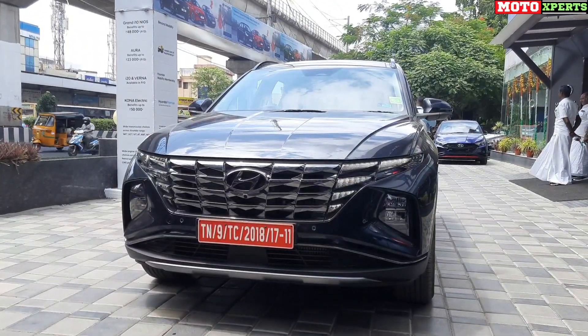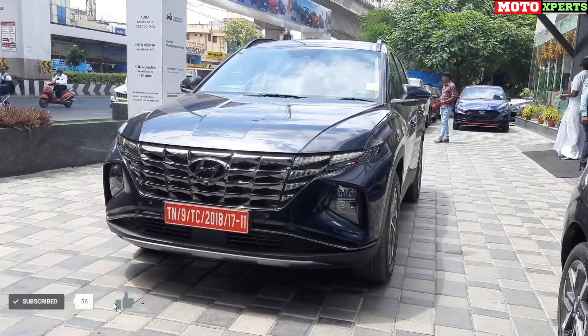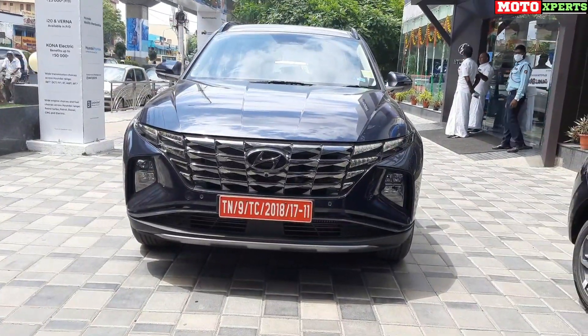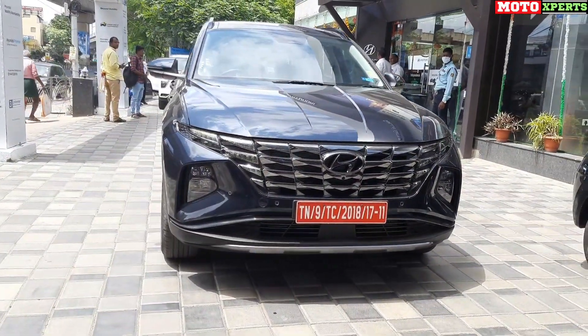Hello and welcome back to MotoExperts. Here we are going to review an interesting car — the Hyundai Tucson, launched in its 4th generation. We will cover the interior, exterior, design language, engine, and gearbox features of this car in this video.